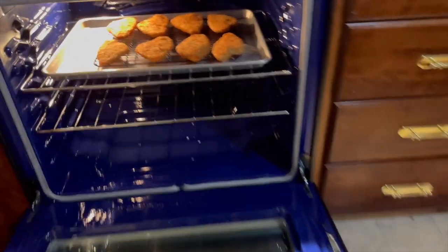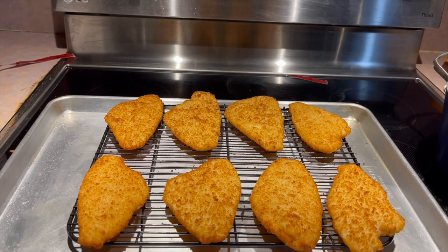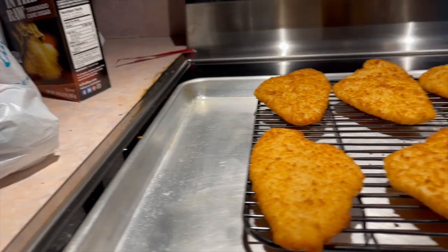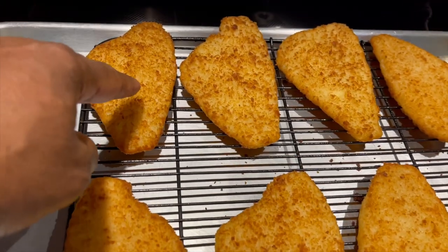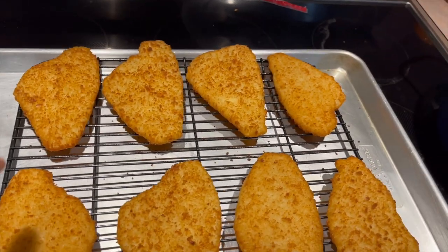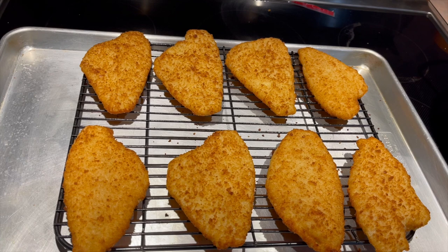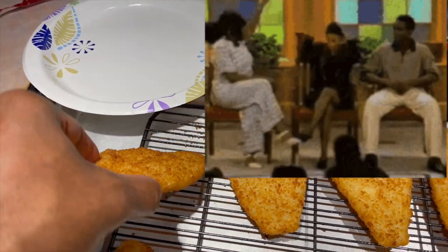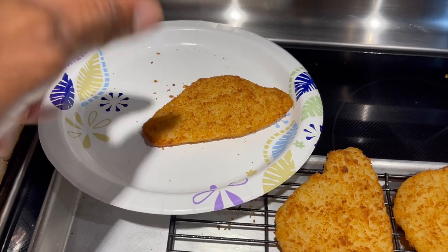These bad boys are about to come out of the oven — let's see if they're looking proper. Alright, the fillets are out. The ones in the back I spritzed with spray vegetable oil and the ones in the front I left plain. It looks done, but I'm going to crack one open and see what it looks like inside. I suspect I might have to throw them back in because I like my stuff really crispy. The underside isn't browned on the other side, so I'll probably need to flip them.